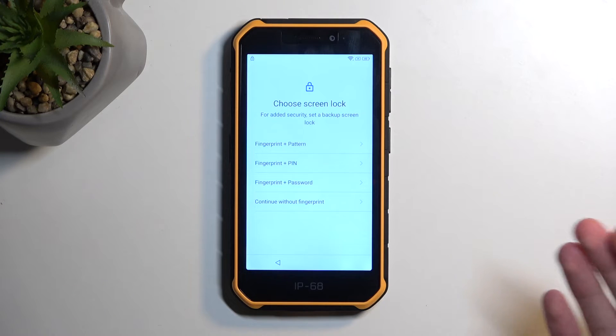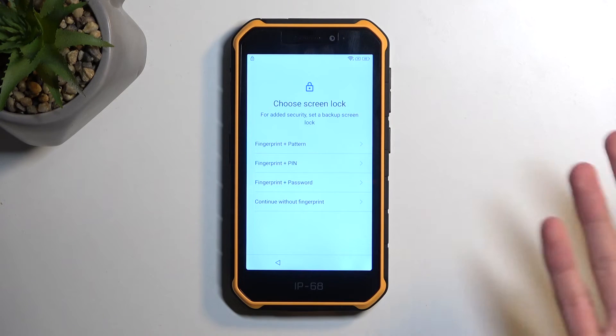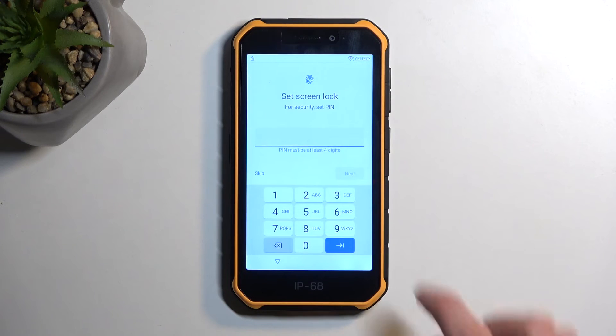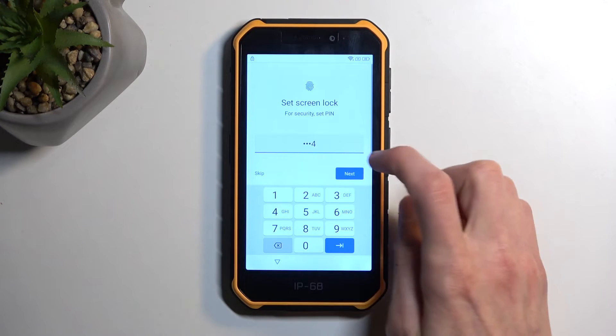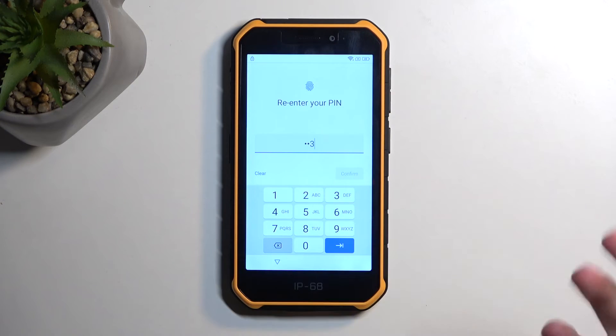Now, because there is nothing stopping me from, for instance, selecting a pattern that is the exact same one that is already used on this device as a verification method, I am going to use a pin, just so there is no misconception that I am just kind of cheesing this somehow. So anyway, let's select pin. Choose our pin - I'm going to select a very simple one, like 1, 2, 3, 4. If you're following along, you can also choose this simple pin.